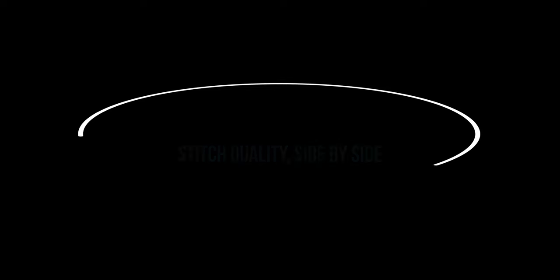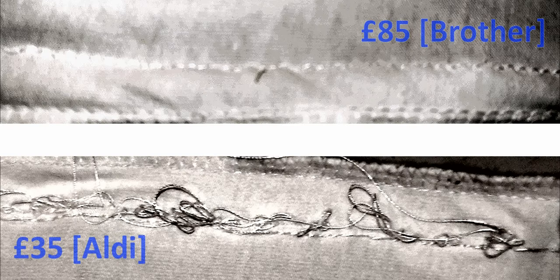Now let's do a side-by-side comparison of the two machines. At the top you can see the £85 Brother machine — the stitch is nice and clean. I've used high contrast pictures here to demonstrate. Underneath you can see the £35 Aldi — the stitching is all over the place, uneven and very rough. The picture says it all.